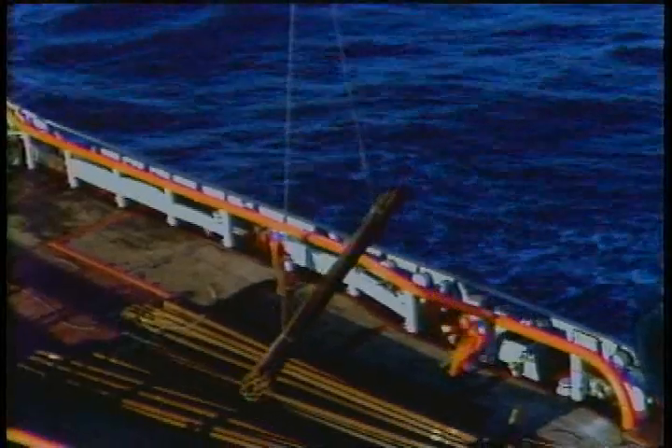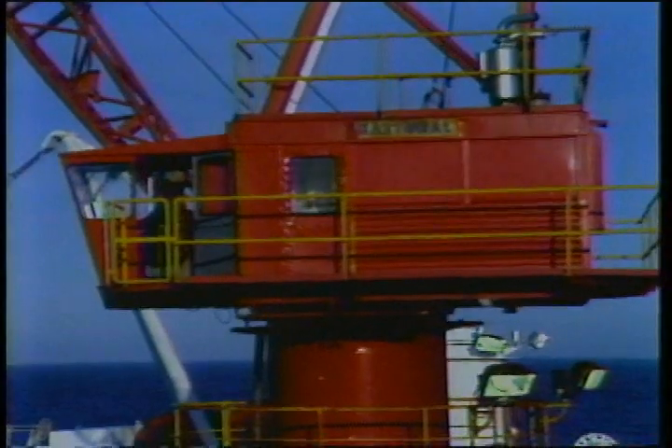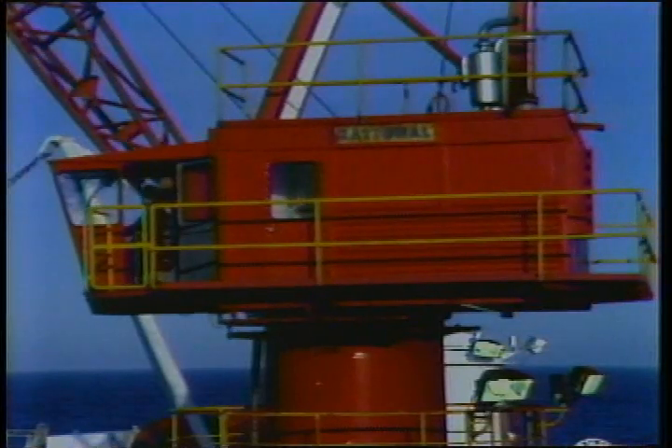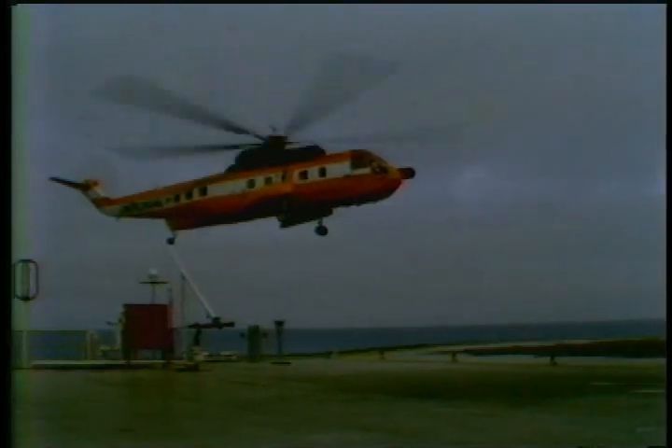Without them, you sure would have a hard time getting supplies and materials on and off the rig. The crane is your link with the rest of the world. Sure, you've got helicopters that are faster, but they're designed for people and urgent supplies. The cranes handle all the big loads. That goes for moving stuff around the rig as well.